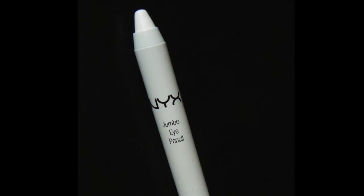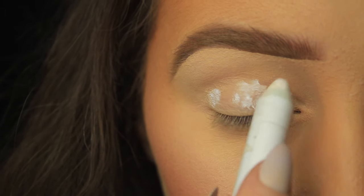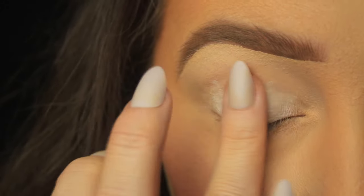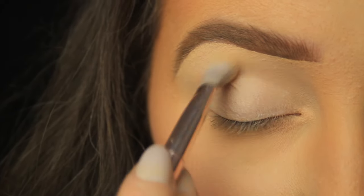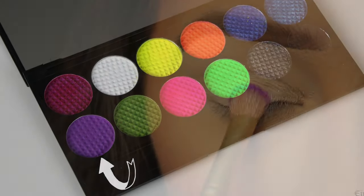Next I'm taking an eyeshadow base. Because I'm working with colour again this week, I'm using my NYX Jumbo Pencil in Milk. Because this base is white, anything we apply on top of it is going to really pop — and that's what we want. If you're going to be wearing colour you want it to be nice and vivid. You can blend this in with your fingers or with a brush, whichever is easiest. I'm going in then with the Sleek Acid palette, taking this light purple eyeshadow picked up on a fluffy blending brush.